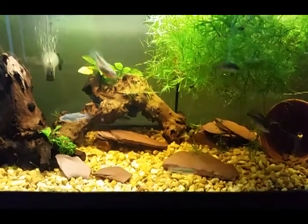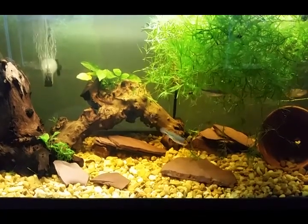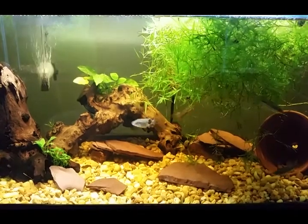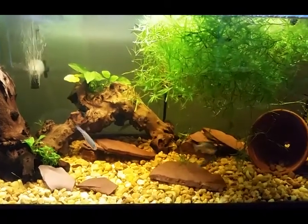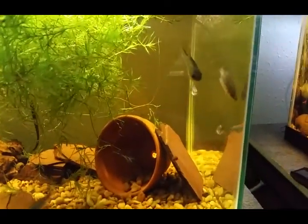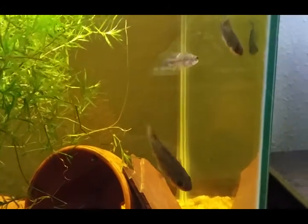Hello everyone, this is Andrew Burkowski checking in again from the fish room. Today's video is going to be about my Xenotoca melanosoma. These guys are also known by the common name the black splitfin, as the specific epithet literally means black body.